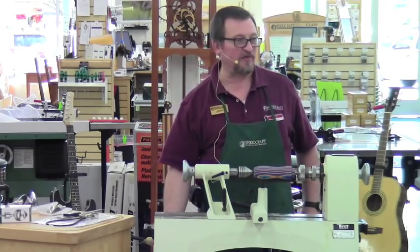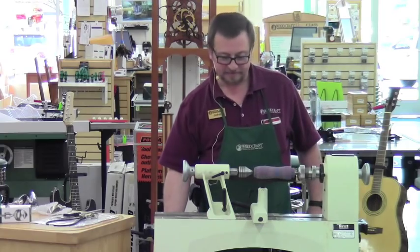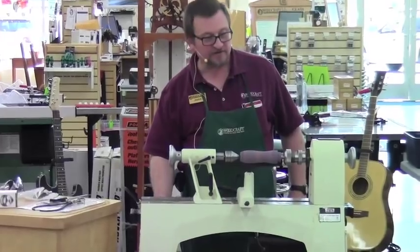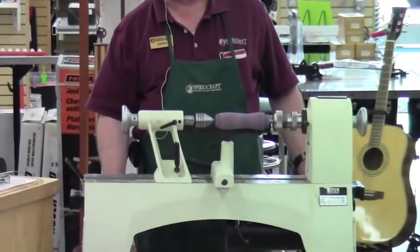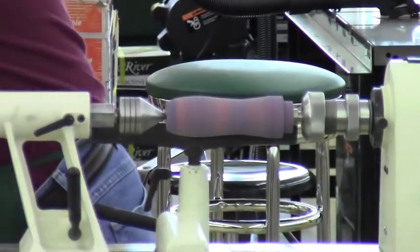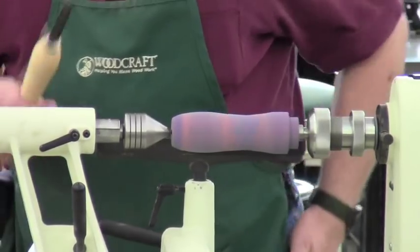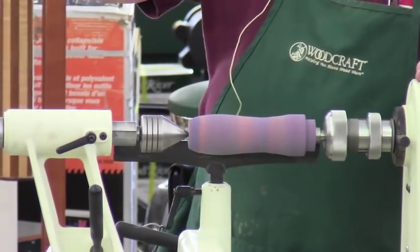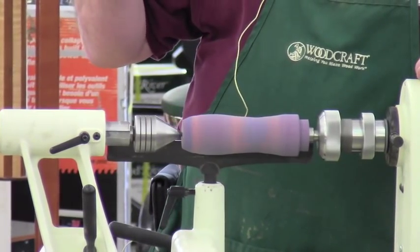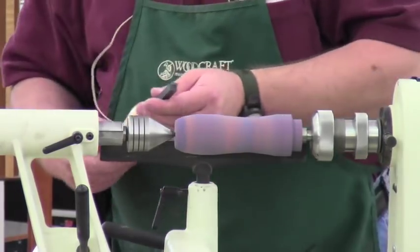Any other questions before I start making noise and dust? I'm going to run the lathe at about 2,400–2,500 RPM. Don't forget your safety glasses. Easywood tools — how many Easywood tool users we got? Lots of you. Nice tools.